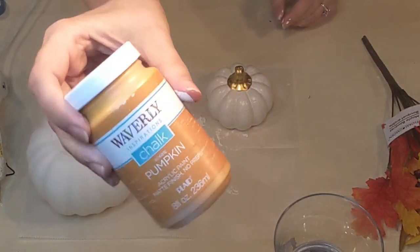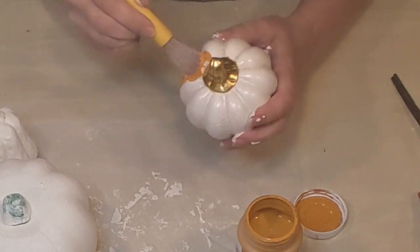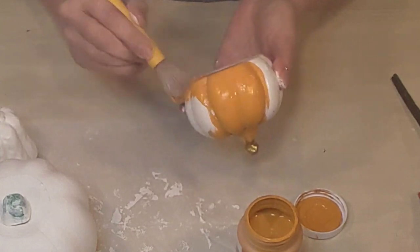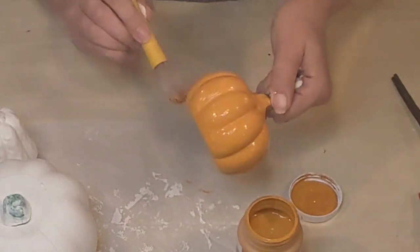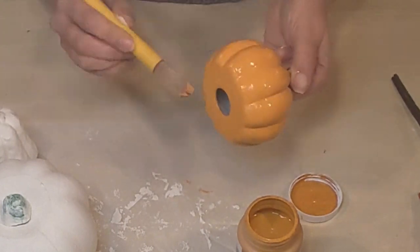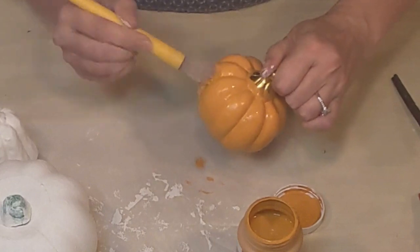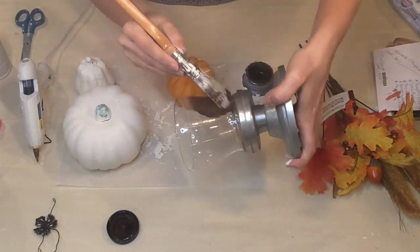Now I've got my Waverly chalk paint in Pumpkin and I'm going to paint my little white pumpkin orange — I know, it's kind of ironic, I just painted the other two white and now I'm painting this one orange. But it's the way I wanted it for stacking my pumpkins for the topiary. This is another design idea I got from Olivia from Olivia's Romantic Home — so many thanks to Olivia.